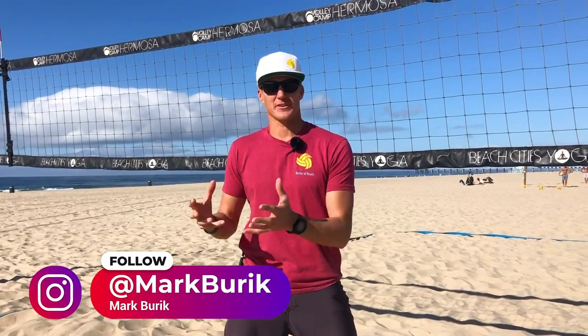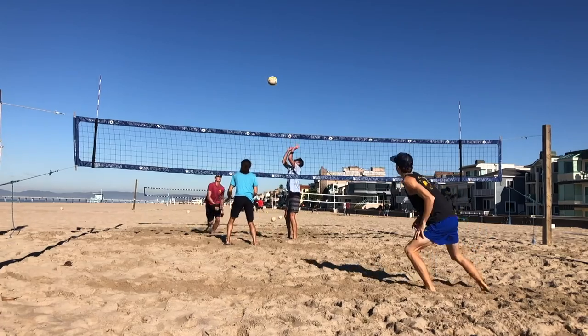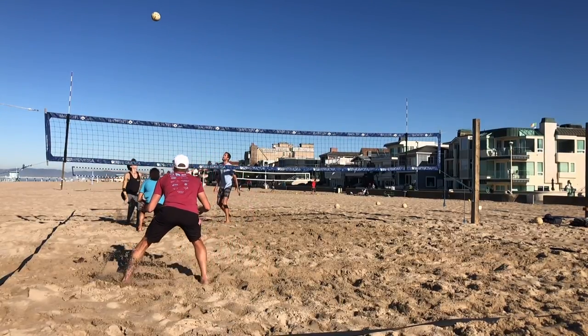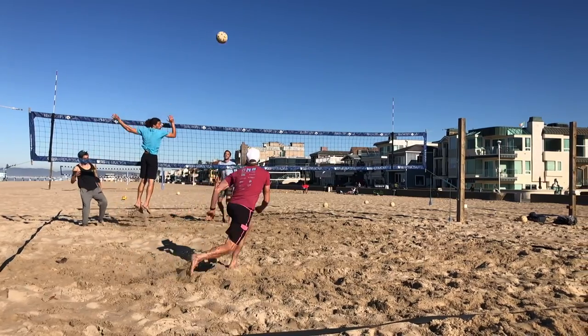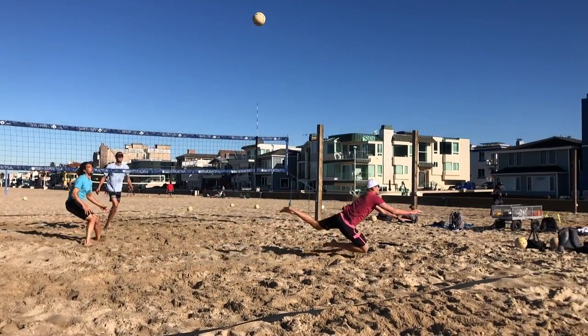Is the cross block a mystery to you? Do you feel like you're giving up way too much court any time you're deciding to throw your blocker in the diagonal and you have to defend that line? It can feel uncomfortable to give up that much space on the court and let the hitter know that you're on their side and they have a football field to hit into. In this video we're going to go over the right way to block cross and defend down the line.